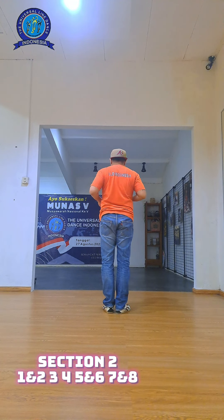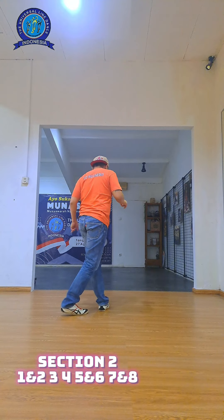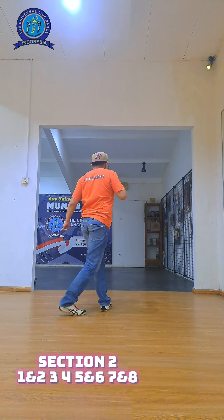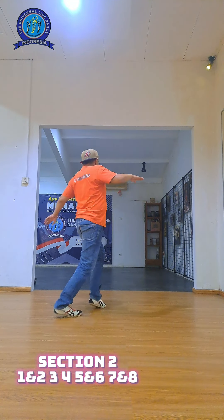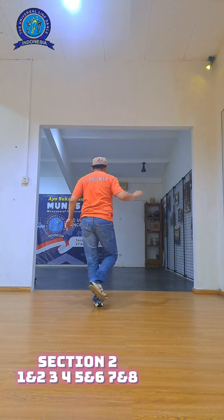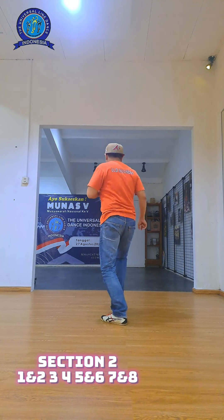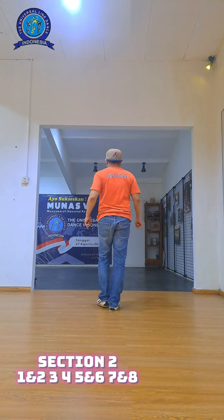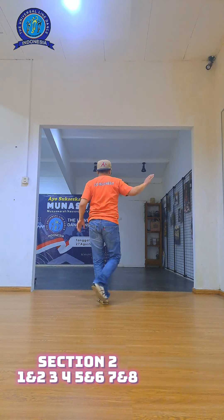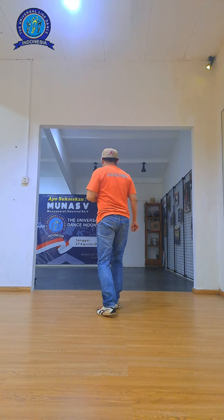Section two. Behind, behind. Let's go. Up, up, up. One and two, one and two, three, four, and first step, and first step. Seven, go. One and two, three, four, five and six, seven, eight.